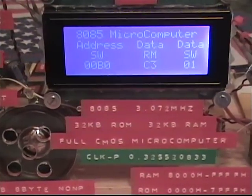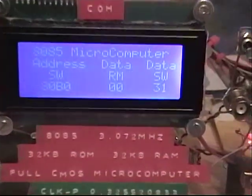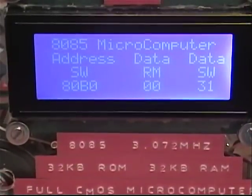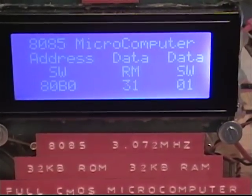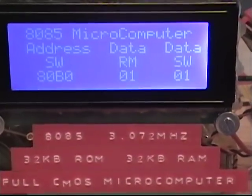I can write that into it and program it if I want. I can change the address to a different address and it'll show the data within there. I can go to the memory — I'm in the RAM. I can write data. 31 is the data; there's nothing in there. I'll push the write button right here, and now 31 is in the data there. I can change this to 01, press write, and it reprograms the new data.